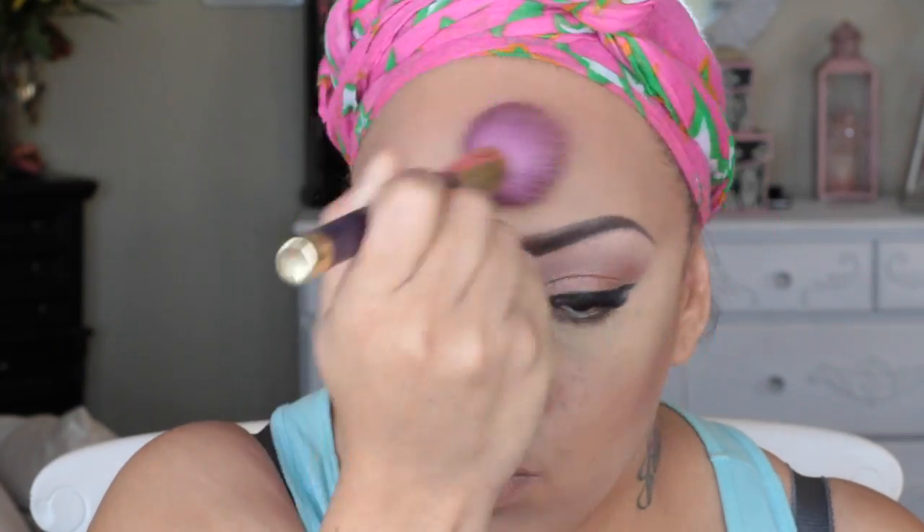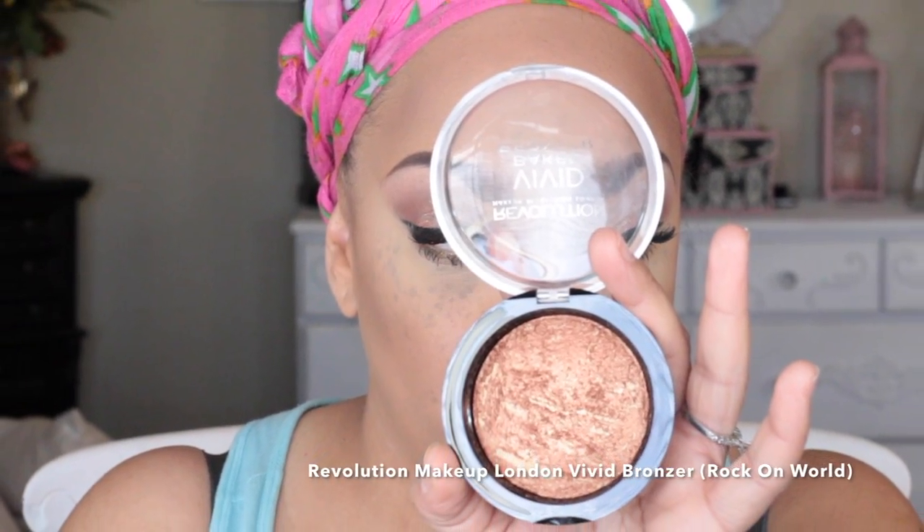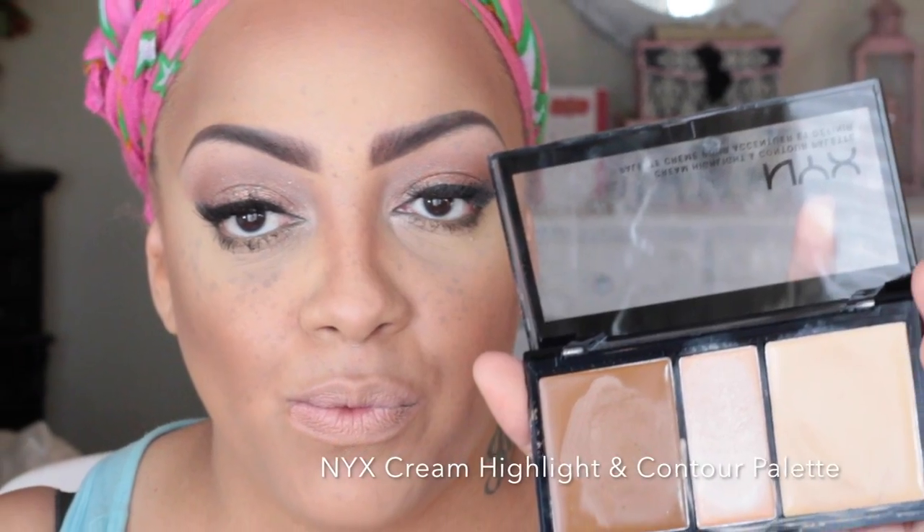I'm going to place a little more ELF foundation stick on my nose, then go into my Milani pressed facial powder in the color Medium Tan to blend in all the colors — contour and highlight — so they don't stick out. Then I'm using this amazing bronzer by Revolution Makeup London called Vivid Bronzer in Rock On World. I got it for $10 at Ulta — it is absolutely the best bronzer I've ever seen. I love to be bronzed and this is my favorite bronzer right now.